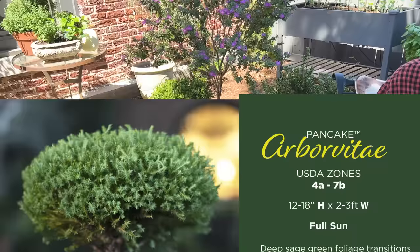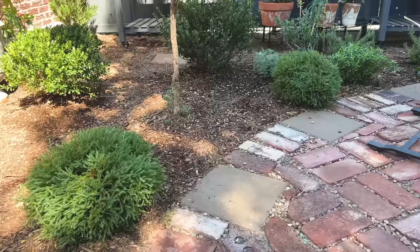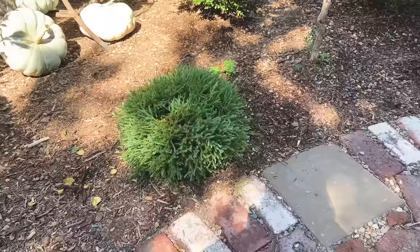It's got a kind of sagey green color that turns a little more bluish in the wintertime. It's going to stay low, having that small rounded form that I love. I like to keep it a little bit tightly pruned, though you don't have to. It's going to grow about 12 to 18 inches high and about 2 to 3 feet wide. It can tolerate sandy soil and handle full sun to part shade. It will be so sweet and cozy sitting out on the patio surrounded by these little rounded, mounded forms like Pancake Arborvita.